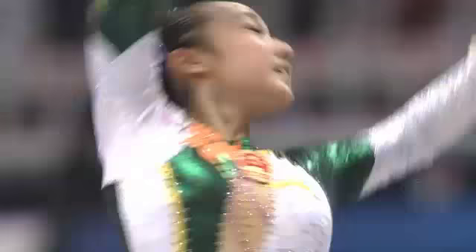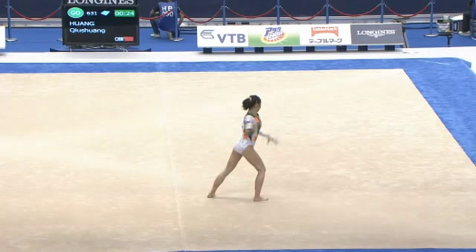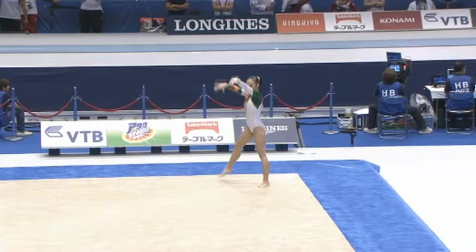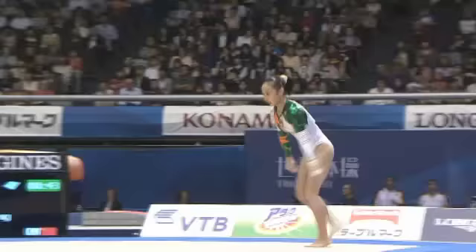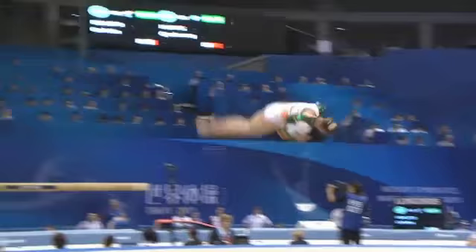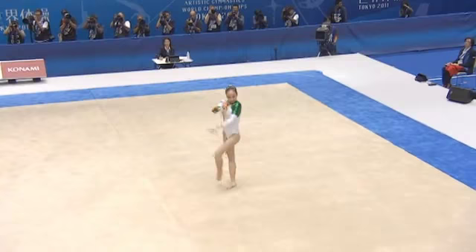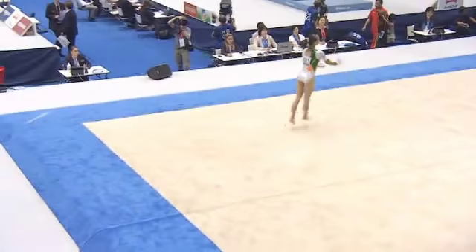Good clean triple twist. Soft arms on the dance. One and a half twist into another full twist. Travels well across the floor, moves fluently and easily.